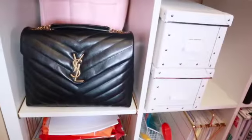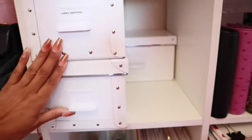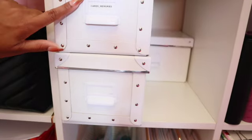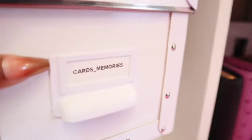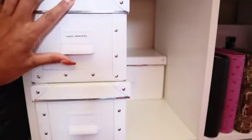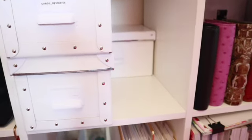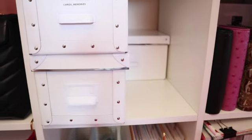Moving over — I think we already did these two cubes, so this back cube has three Ikea containers. One has older birthday cards, Mother's Day cards, and similar items labeled 'cards and memories.' The other two are empty. These Ikea boxes have holes where you put the little pull piece, and you can orient the pull on either side. I recently got rid of a lot of things I knew I'd never use again for planning — donated some, gave some to my sister — so those boxes are empty, but I love this style so I'm keeping them.